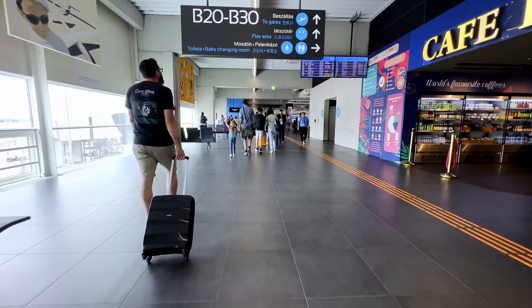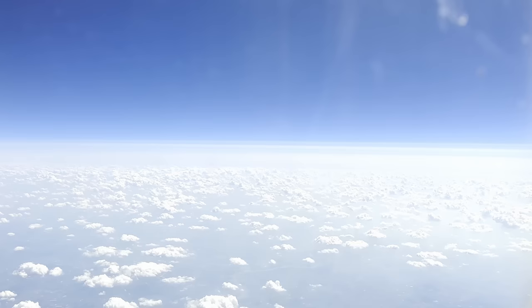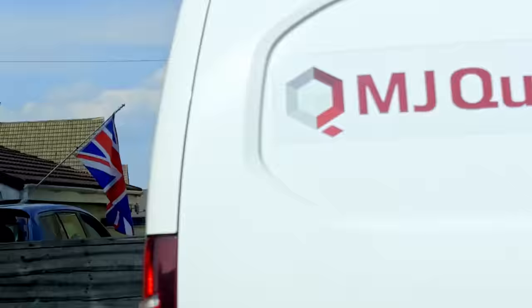I travelled to England. Horizon Aquatics from the UK was kind enough to invite me to do my very own workshop. This is gonna be a bit different. Enjoy.